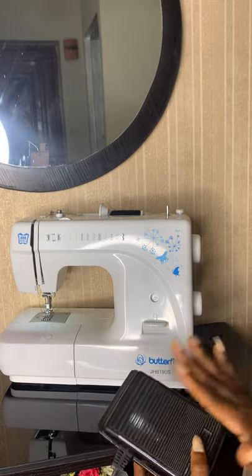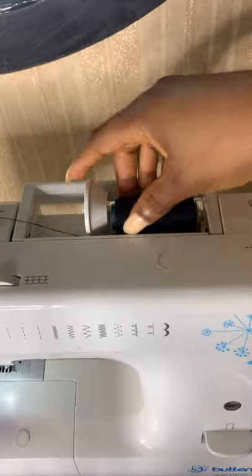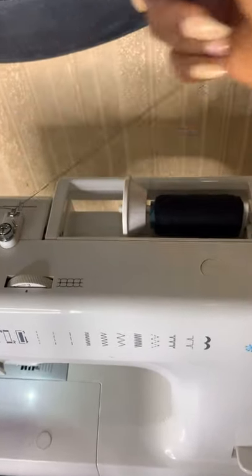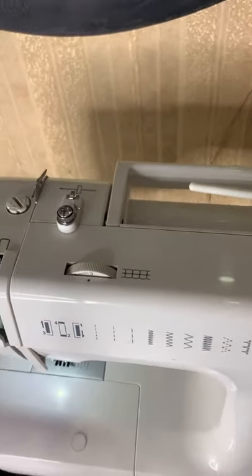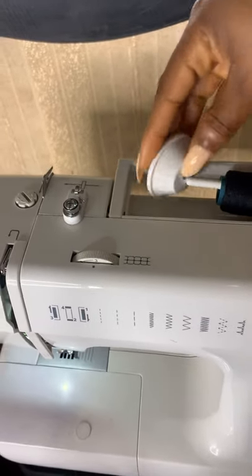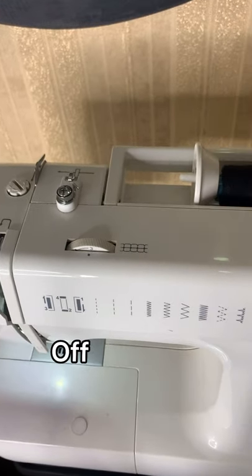It also came with a foot pedal, or motor — whichever one you feel like calling it. You basically just place your foot on it and you sew. Up here you have your thread, and you pull your thread and attach it here, then close it so it doesn't slide out when you're sewing.